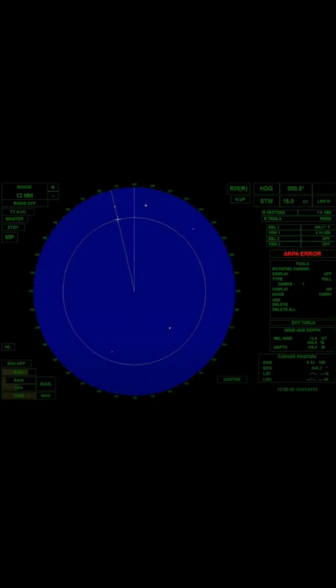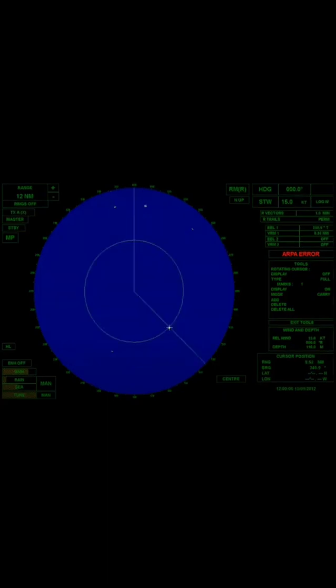Using the same method, the bearing of another target in the northwest is 346.17 degrees and its range is 9.52 nautical miles. The bearing of the target in the southeast is 134.5 degrees and its range is 5.94 nautical miles.